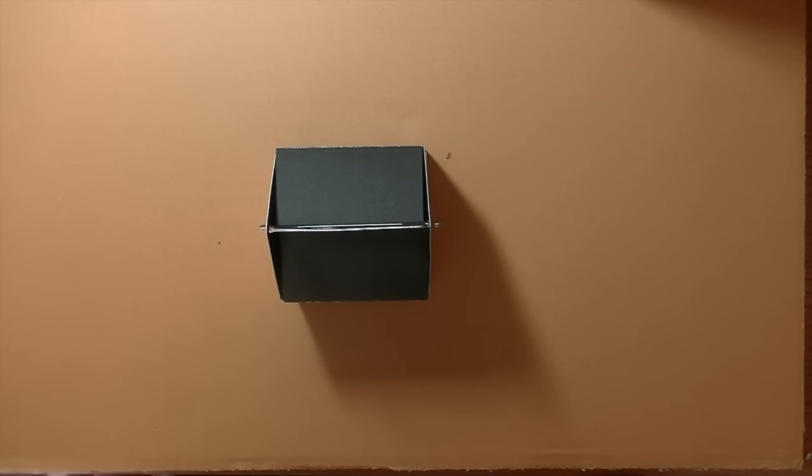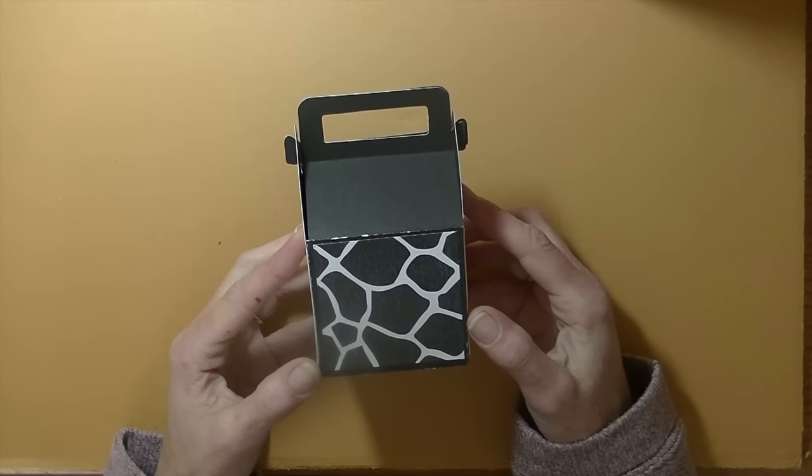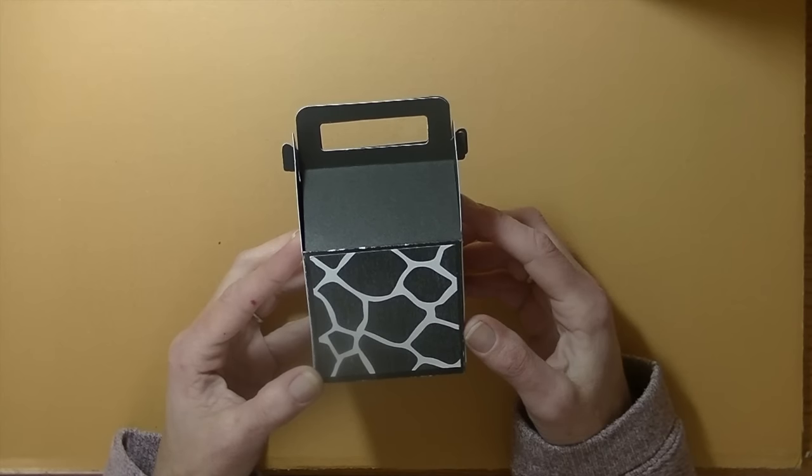Hey guys, it's me Stace. I am back again today with another Cricut Explore video. We are also doing our 3D Thursday project, and today's project is intended to be made for a little one in your life. This is called the Prayer Rock Box.